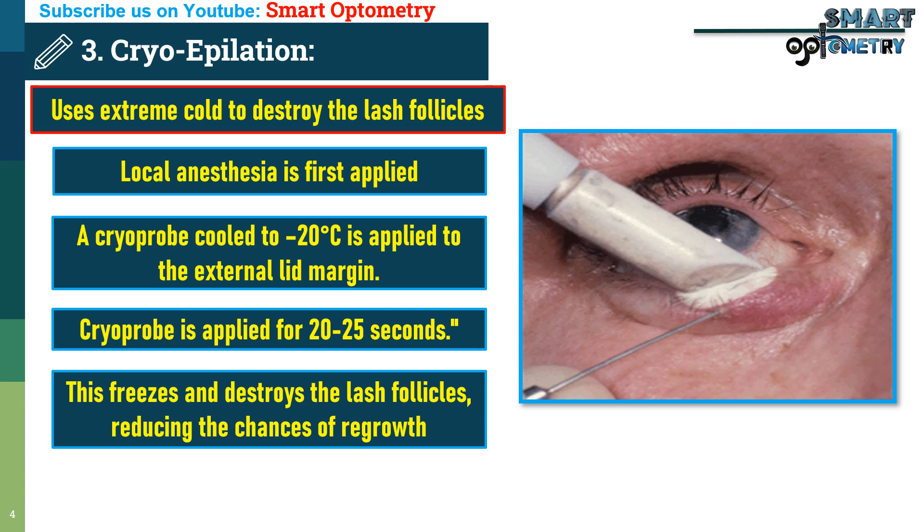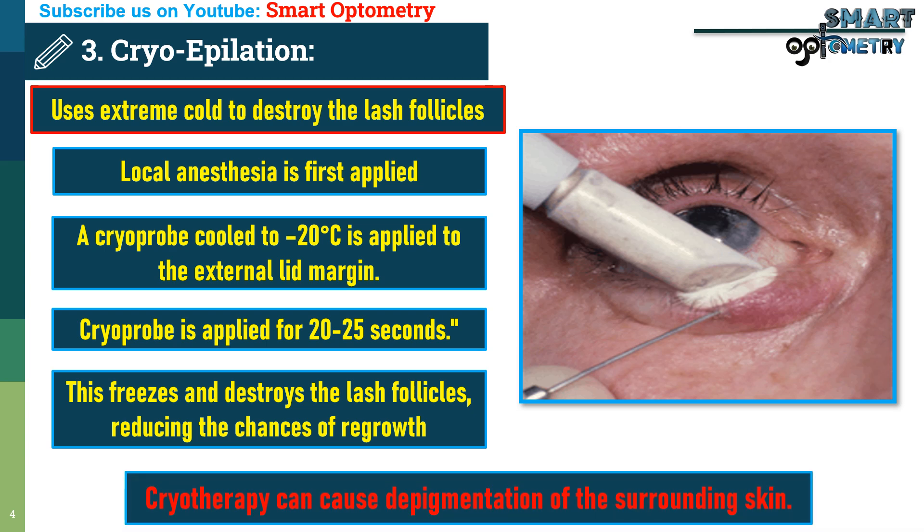However, it's important to consider the potential downside. Cryotherapy can cause depigmentation of the surrounding skin.